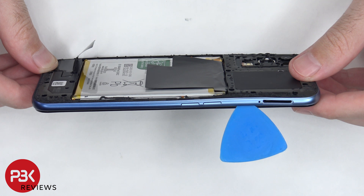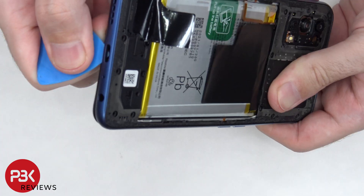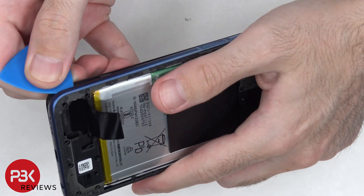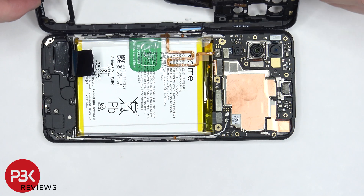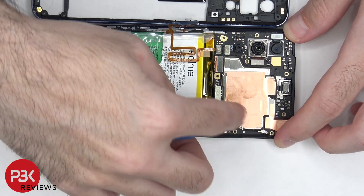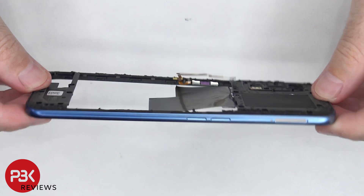Next we need to place a plastic pry tool in between the back housing and the frame of the screen and run it along the edges to pop off the catches. Now the back housing can be lifted up to the side and then the battery cable needs to be disconnected. Once the battery cable is disconnected, we can disconnect the rest of the cables. The back housing is also plastic.